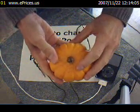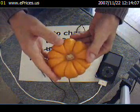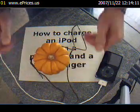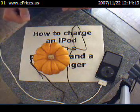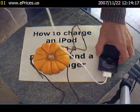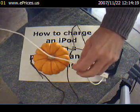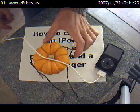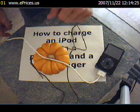Next, take your pumpkin and restore it to its upright position, placing it gently and carefully on top of the stand. Then take the iPod's USB cable and drape it gently over the pumpkin, making sure that it does not come in contact with the metal hanger.